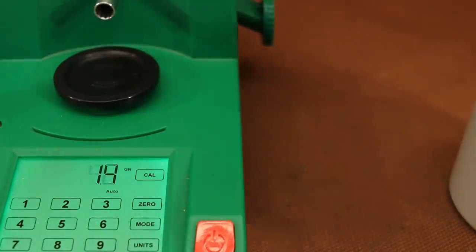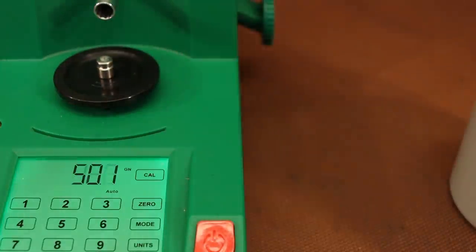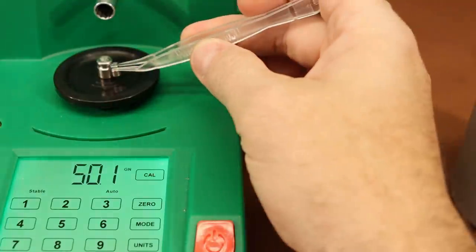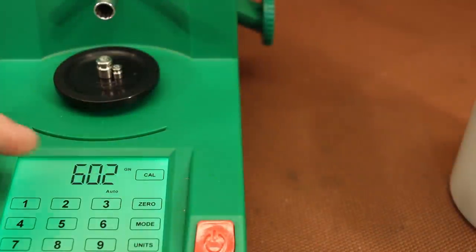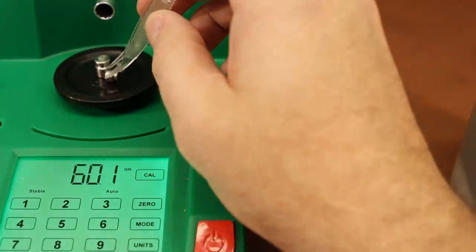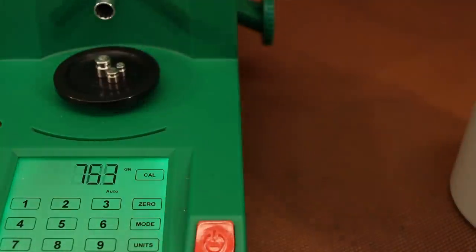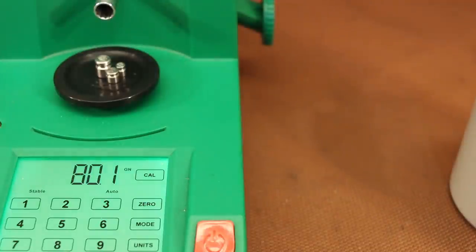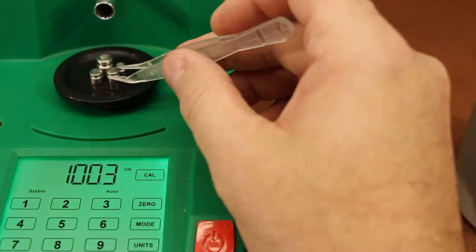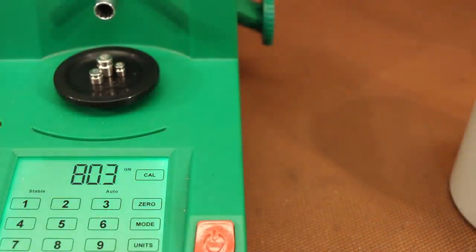Let me confirm our bad ones one more time. The 50 — 50.1, that's a bad one. The 10 — 10.1, that's a bad one. And I need to figure out which 20 is the bad one. Testing each: this one reads 20.1 — yep, that's our bad 20. The other one reads 20.0 — that's our good 20. Luckily we did get one good 20.